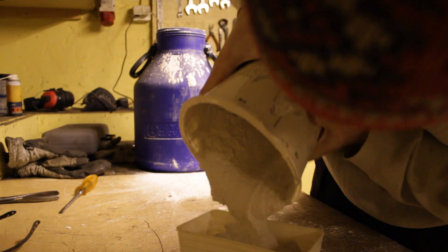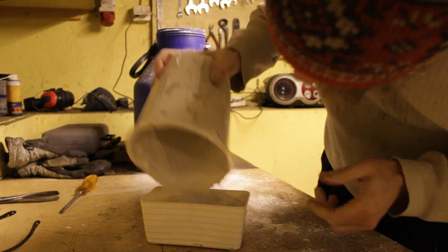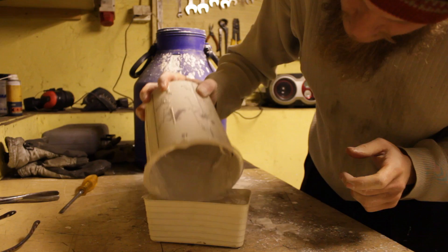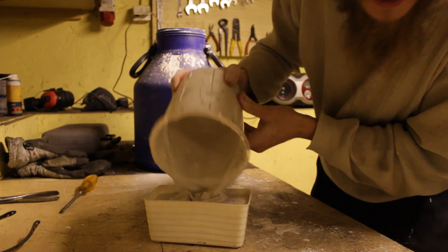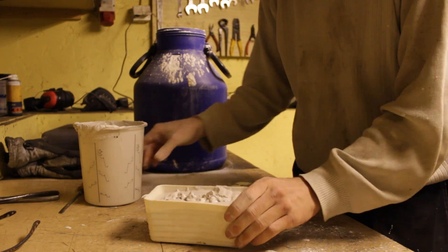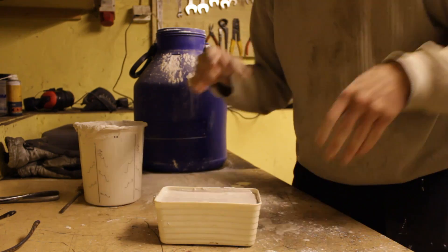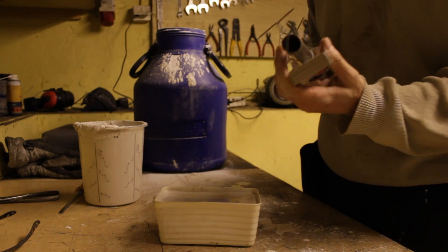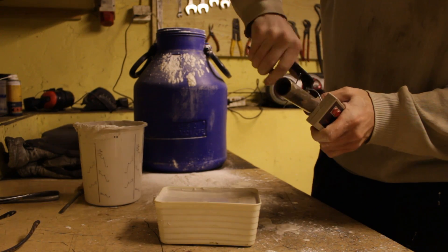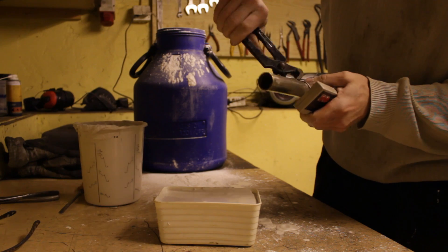Maybe a little too much, I don't know, I'm not an expert on this. But let's give it a try. Like that. A little more I think. Not too bad. Might be perfect. And then shake it a little, like this. Get rid of all the air. Take an iron pipe and fix it around so it doesn't sink too deep.